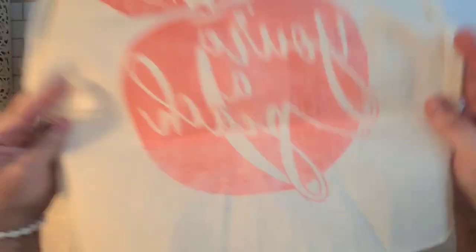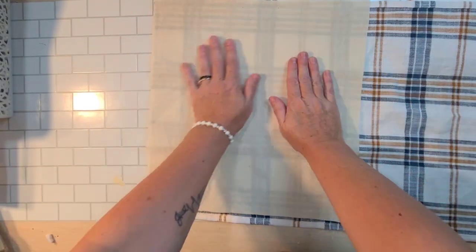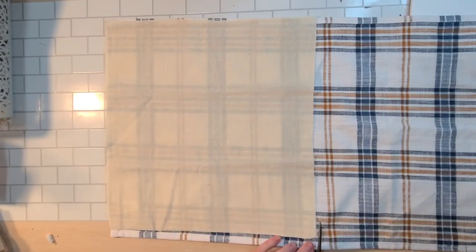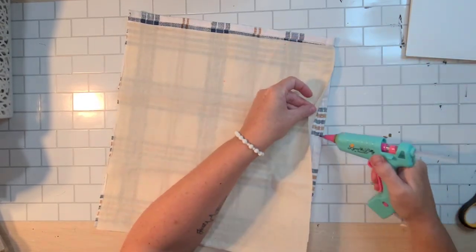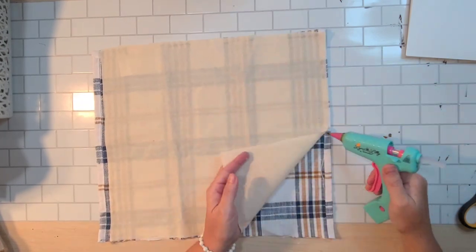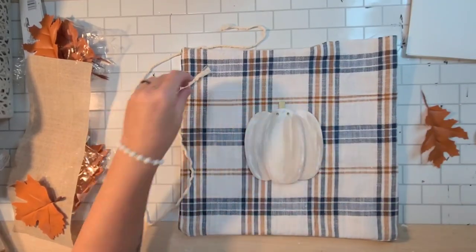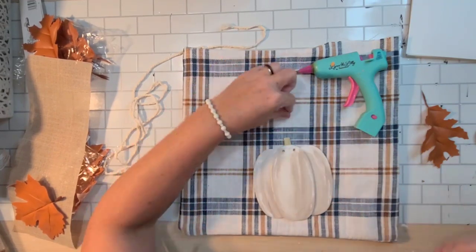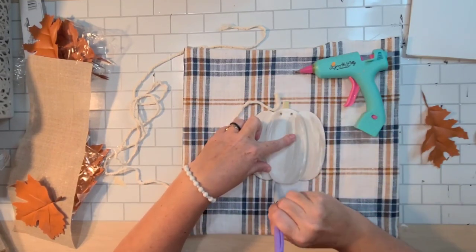I had this colored plaid from the Target dollar spot last year that I had in my kitchen. I found a pretty Costco pillow that kind of matched it, so I decided to turn the plaid into a smaller pillow — one in my basket and one on my couch to coordinate. Using one of the Dollar Tree canvas tote bags I cut the back portion off to use as the back of the pillow. I'm using regular hot glue to glue about three and a half out of four edges, keeping a portion open to flip it inside out.